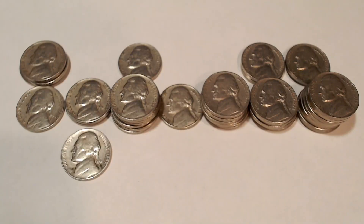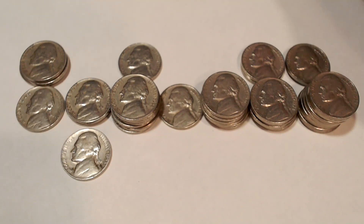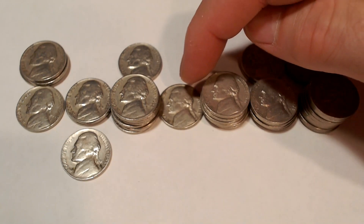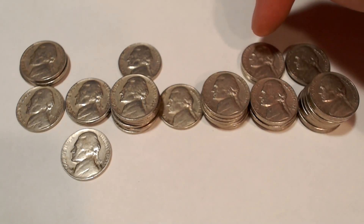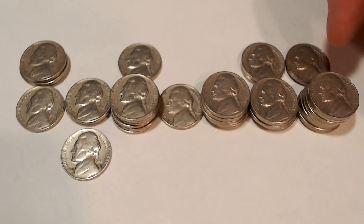Here are the finds from the 50s, and as you can see, there are a lot of them. We have 1952P, 52D, 53D, 53S, 54P, 54D, 56D, 57D, 58P, 58D, 59P, and 59D.